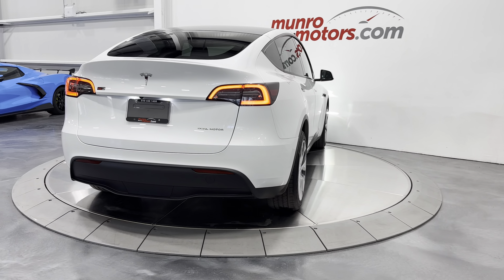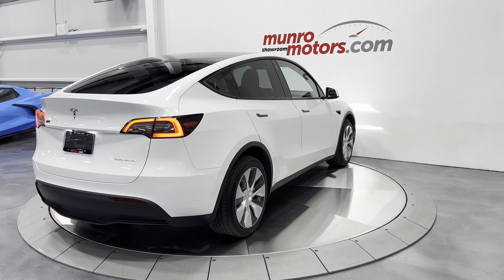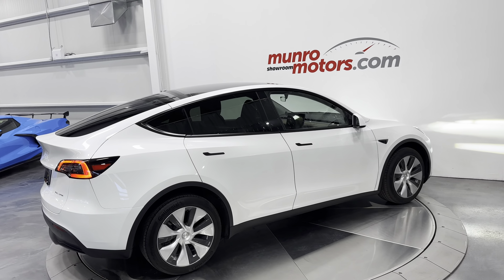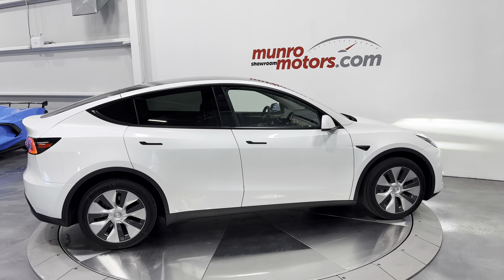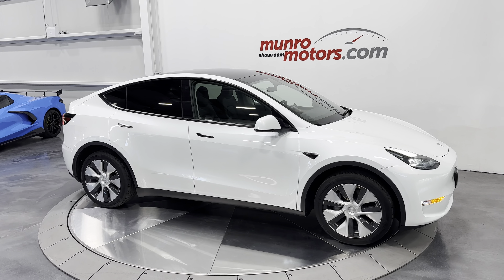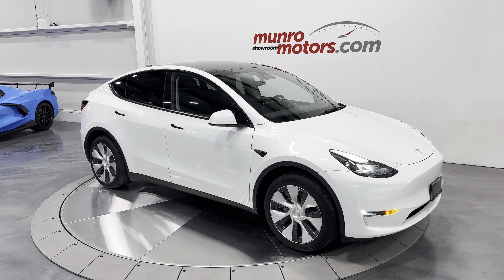This is a 2023 Tesla Model Y Dual Motor Long Range All-Wheel Drive, painted in pearl white multi-coat on black interior. It is here and available at MonroeMotors.com. Come down and have a look at this one for yourself — we look forward to seeing you real soon.